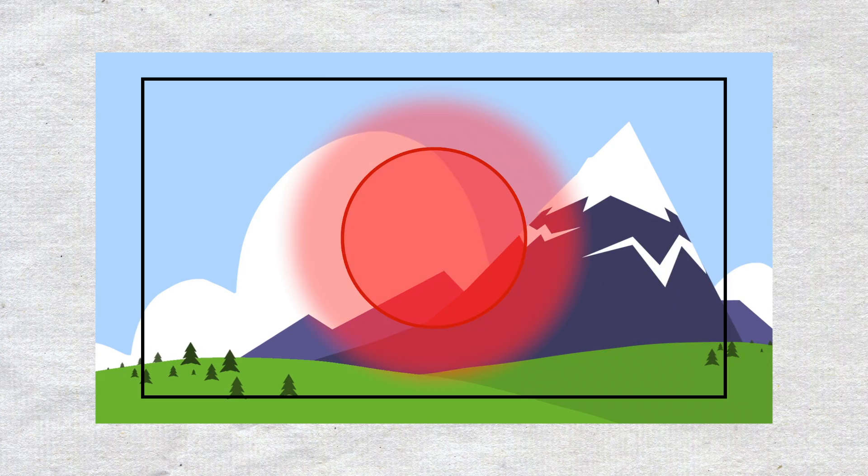The second mode is called center-weighted metering. This mode evaluates the light in the middle of the frame as well as the areas surrounding it, excluding the edges. In other words, a circular area in the middle of the frame is analyzed. And from that data, 18% grey reflectance is achieved only for that circular area.